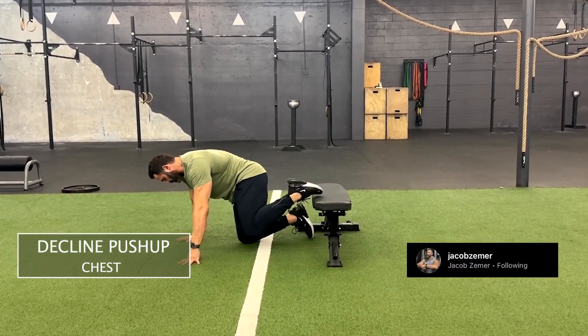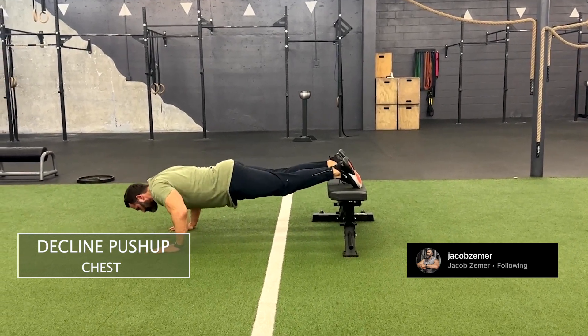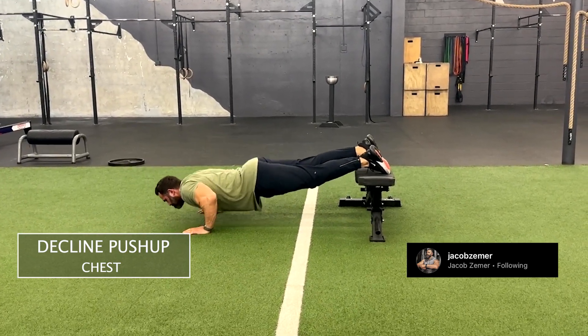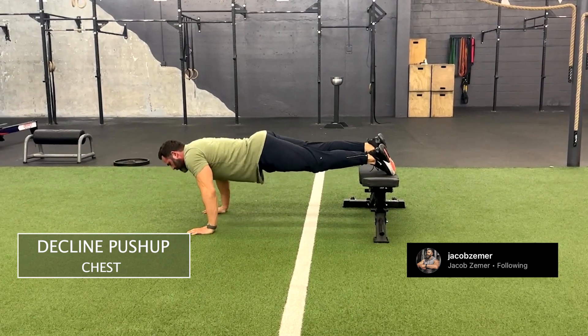Incline push-up. I'm going to start with my feet on a bench, making sure that my wrists are underneath my elbows, underneath my shoulders. Then I'm going to elevate my feet on that bench, pushing my hips and my ankles above my shoulders.